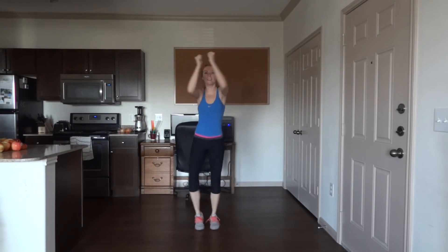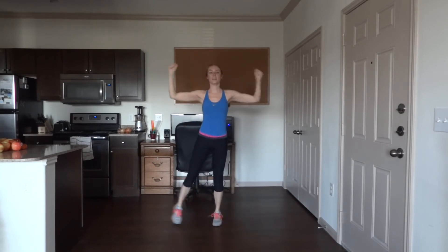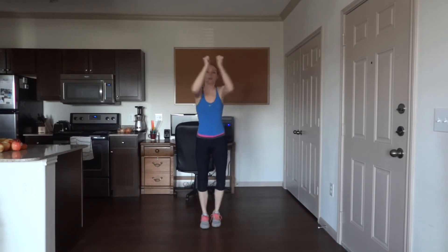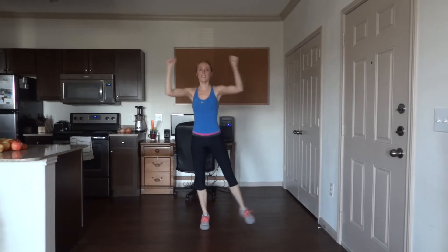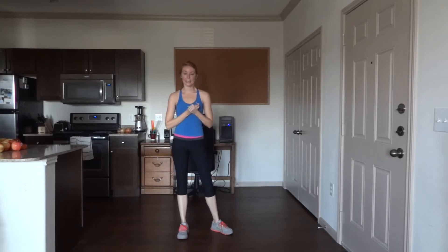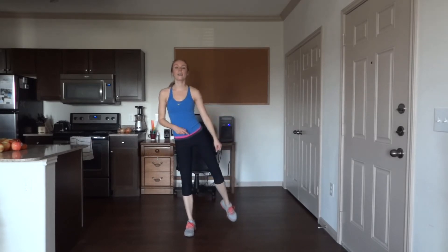Halfway there — 25 more. Last one! Single leg kick — we started with our right leg as our base leg. Kick, kick, kick — let those toes touch down.